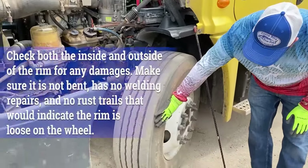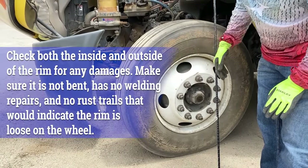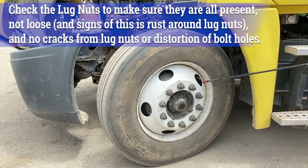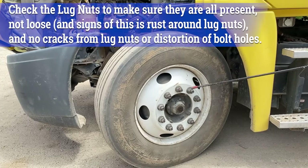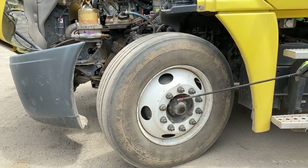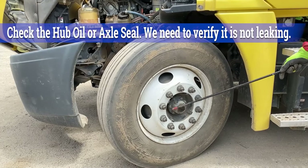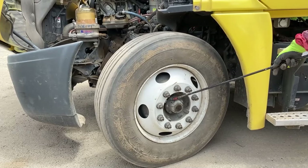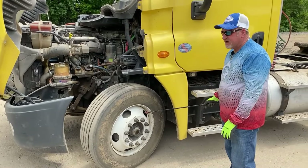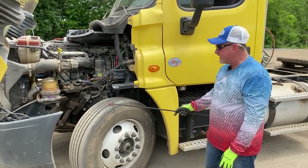From the tread, we move to the side wall — no cuts, bubbles, or abrasions anywhere on the side wall. The tire is seated properly on the rim, and the rim itself has no illegal welds, cracks, or damage. You look at your valve stems — not cracked or damaged, not leaking, and it has a steel cap on it. Lug nuts — no missing lug nuts, no loose lug nuts, no rust trails or shiny metal shavings around the lug nuts that would indicate that a lug nut is loose. Checking our axle seal — make sure that the fluid level is in a safe range, it's not leaking, and all the bolts around the axle hub are also secure and not loose. You check the tire pressure by placing a tire pressure gauge on the valve stem — you want to make sure it has at least 100 PSI or manufacturer specifications.